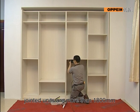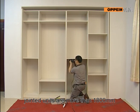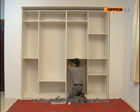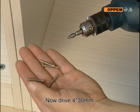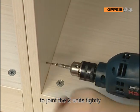If the height of the to-be-jointed units is more than 1800mm, externally drive screws at the middle level to reinforce. Now drive 430mm self-driving screws or flathead screws through the pre-drilled holes to joint the two units tightly.